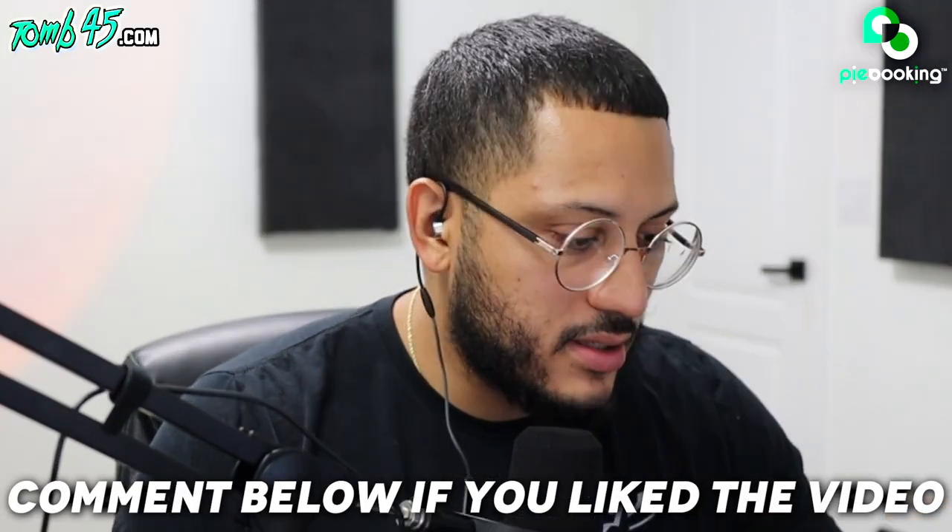Guys, that was fun — I gotta start doing these TikTok reactions, that was hilarious. My reaction fuel was drinking the Truly. If you enjoyed this video, let me know — I think that's what I'm gonna start doing. If you're on TikTok and you hashtag Tomb 45, I'm gonna start reacting to that hashtag. Looking forward to seeing your videos.